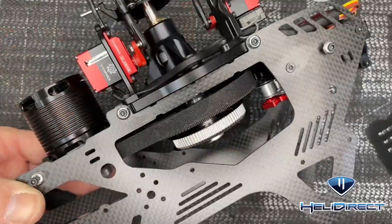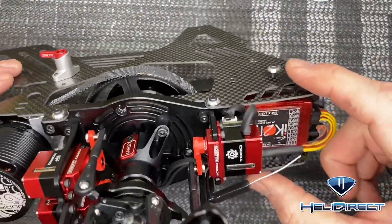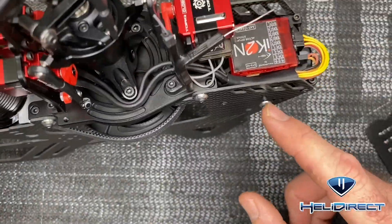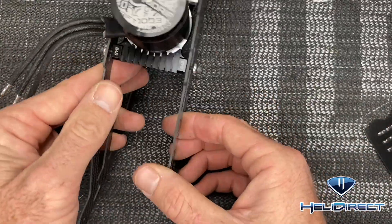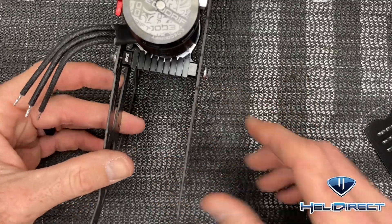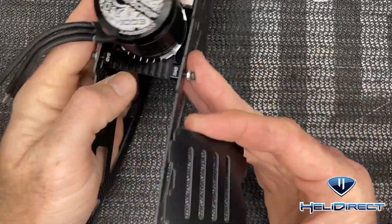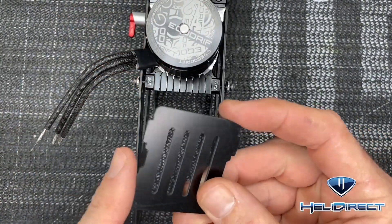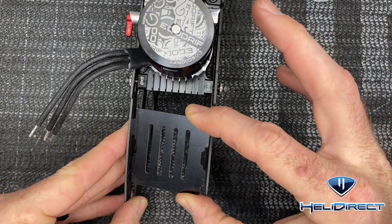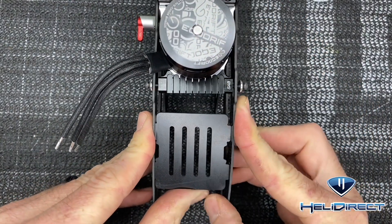Once you have both frame sides on, this is what it will look like. These back two loose screws are for the canopy, and the front holes are also for the canopy. Before we tension the motor, we want to add our ESC tray — this piece of carbon fiber. There are two notches on each side of the frame and two corresponding notches on the tray that slide into place.